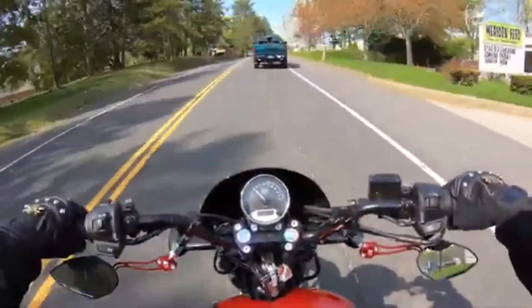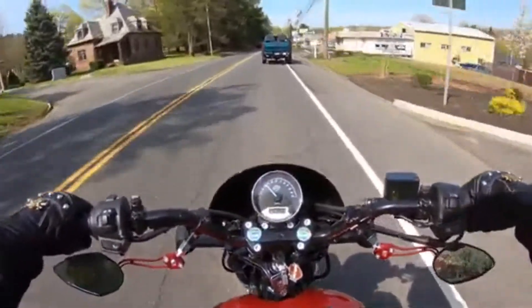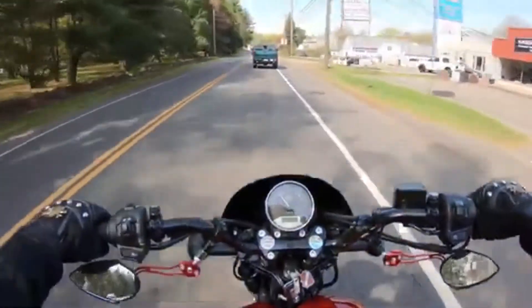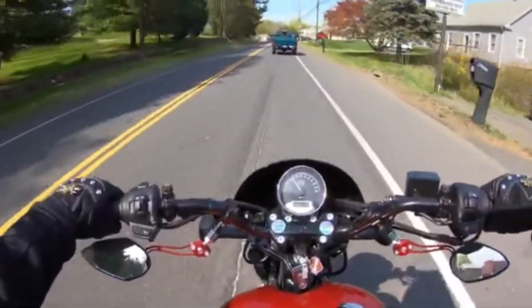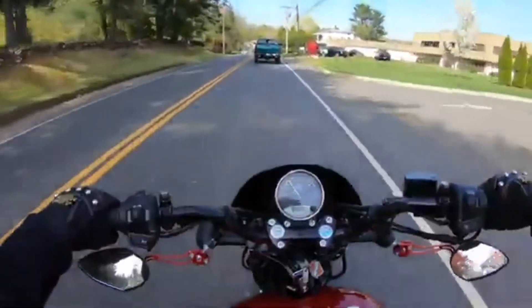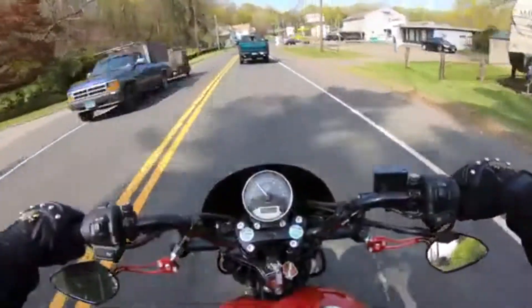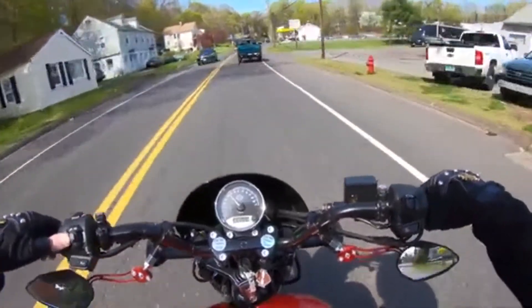I'm still waiting to see what my gas mileage is going to be. I filled it up — 3.12 gallons, it's a 3.5-gallon tank — and I'm waiting for the low fuel light to come back on. The light comes on at 0.8 of a gallon. I want to wait for that light to come back on and fill it up, and I've got my Trip A counter set. This way in the future I'll know how many miles I can get and I'll know when I need to stop for gas.